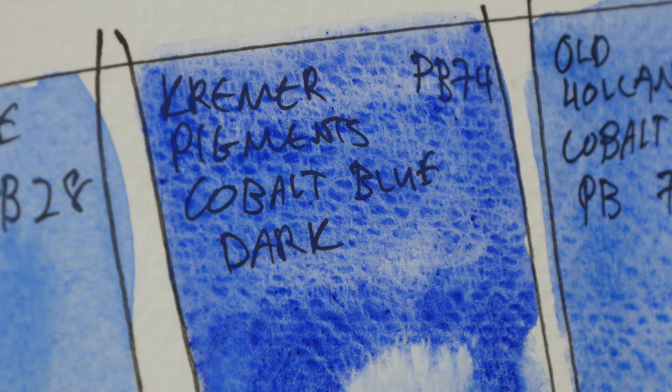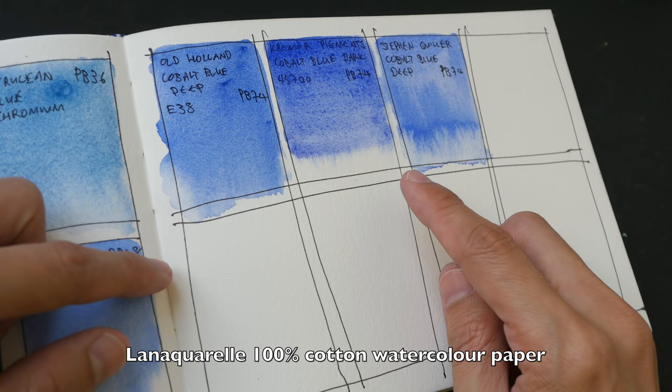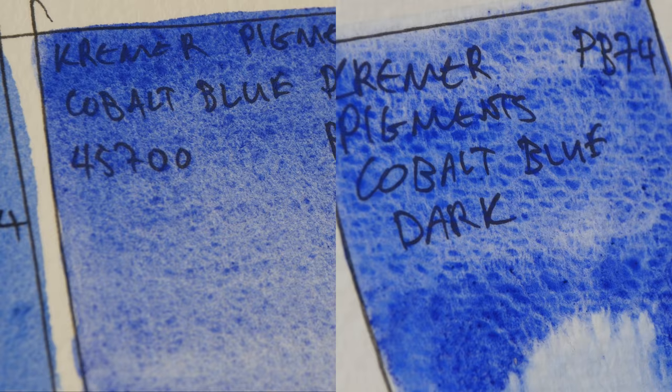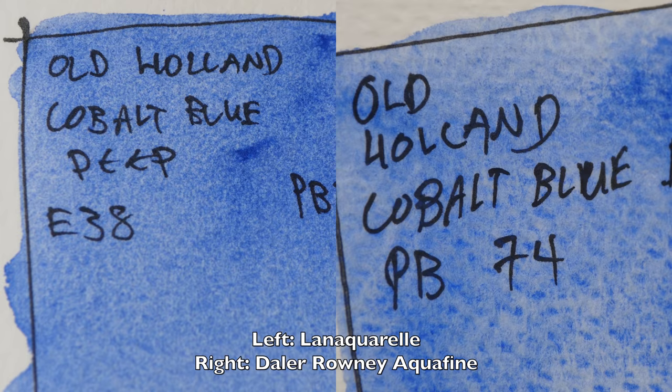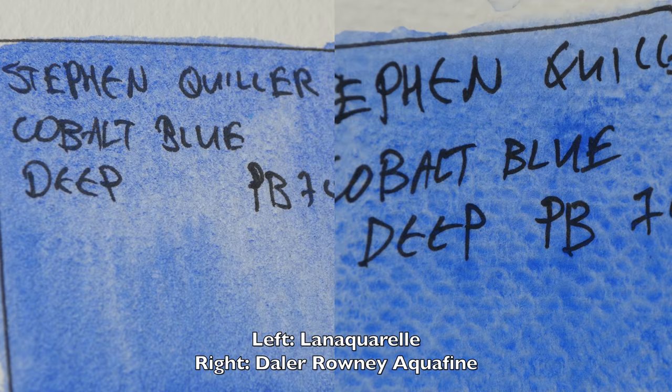The paper that you use is going to affect how the granulation will look. The swatches in this sketchbook were painted on Lana Aquarelle paper, which is also cold pressed, but the texture here is finer. So the granulation is not as coarse compared to the one on the Daler Rowney Aquafine paper. Here's a closer look at the Kramer Pigments Cobalt Blue Dark on different paper. This is Old Holland Cobalt Blue Deep, and this is Stephen Criller's Cobalt Blue Deep.